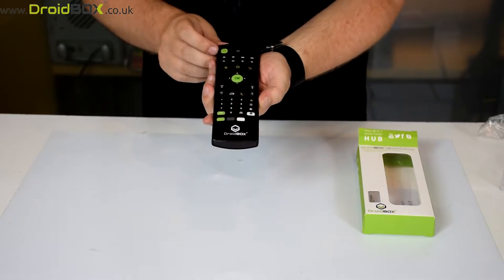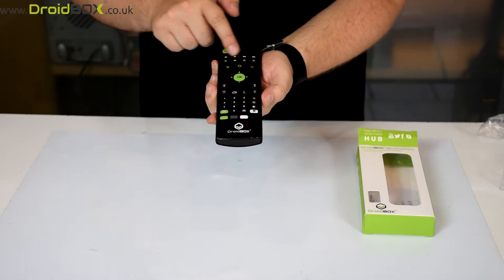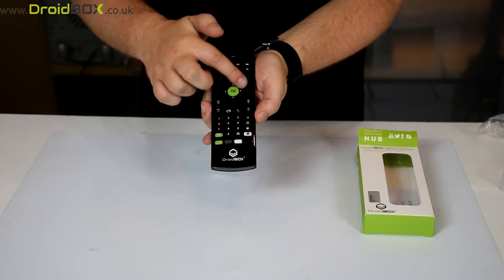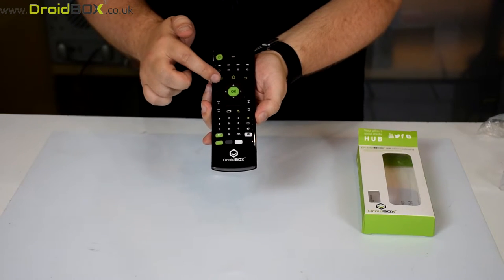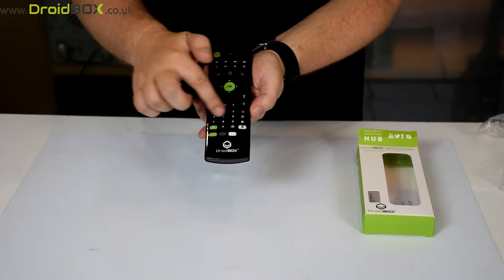So this is the remote control. You have the power button and media keys here. You've also got the home button, back button, and navigation buttons here for moving around the menu. You've got the volume keys and numeric keys.